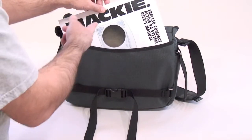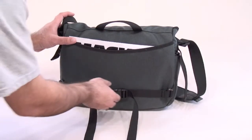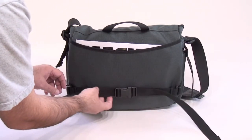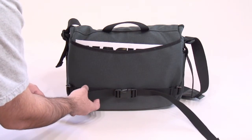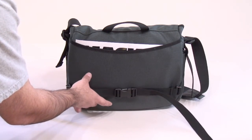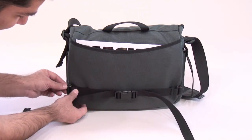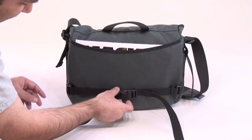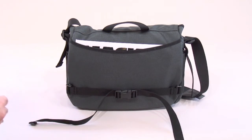I have my Mackie SRM150 speaker manual in here as a point of demonstration. The bag also comes with a wonderful waist strap, which is great if you're on the move — on a bike or running through the airport to make a flight. You can strap this on to make sure the Imago stays on your body. The waist strap is attached using gatekeeper clips and can be removed along with the clips, leaving just a small webbing loop. If you prefer not to use it, you can certainly remove it.